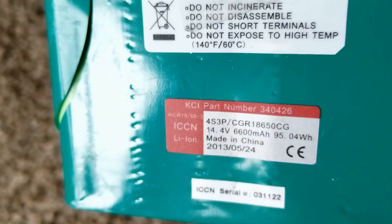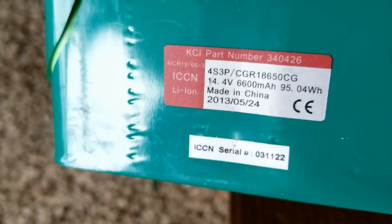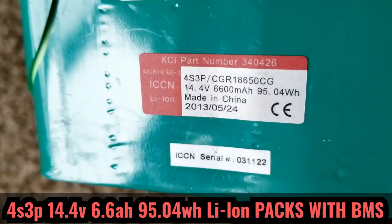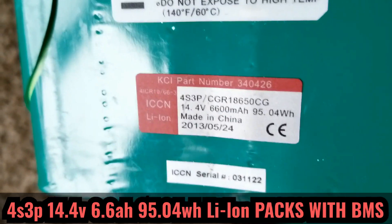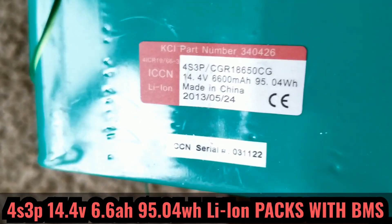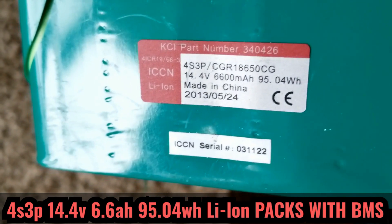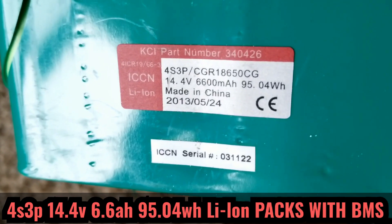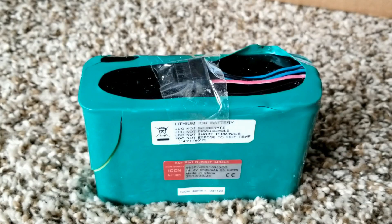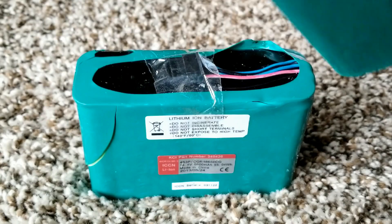These batteries are from a medical cart or medical equipment. They are 4S3P — four in series and three in parallel — so they are 12 volt, 6.6 amp hours at 95.04 watt hours.